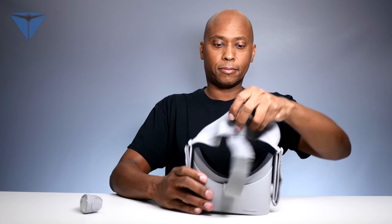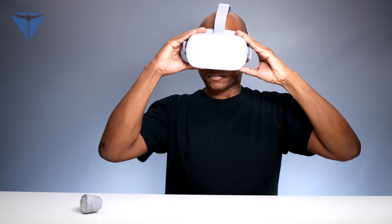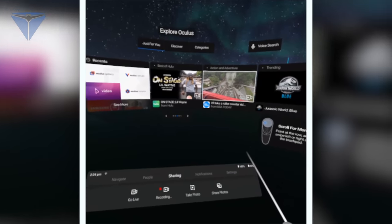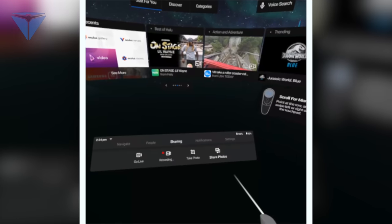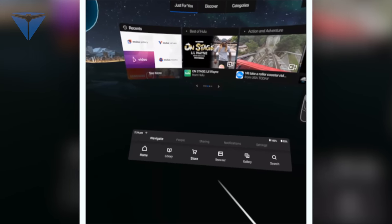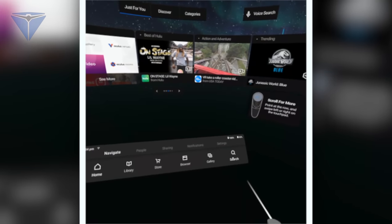Let's take a closer look inside the VR world and I'll show you all the menu systems. Now I'm in the app. You can see there's a record button under Sharing, so I can take pictures and also share photos with my friends. If you look at the navigation, you're going to have Home, Library, Store, Browser, Gallery, and you can search for items.